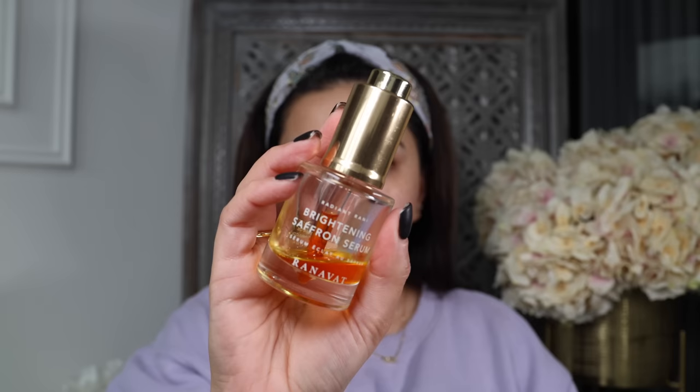I'm going to start off with skincare first and I'm going to be using a bunch of Ronav products. She's also Indian — she's Gujarati — so I'm all here to support her and I've been supporting her ever since I discovered her brand last year. I'll make sure I leave all the links to them below. I've already cleansed my face so I'm going to go in with the hydrating jasmine mist first. I love the smell of this — it's so beautiful, it reminds me of India. I'm spritzing that all over my face.